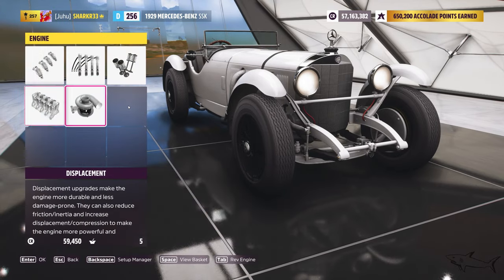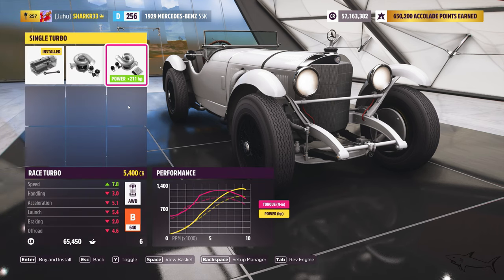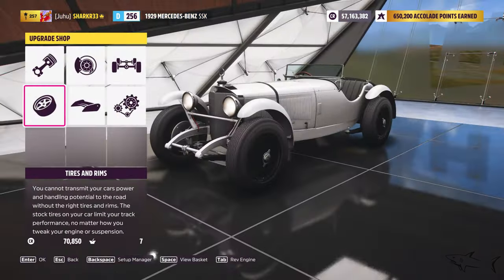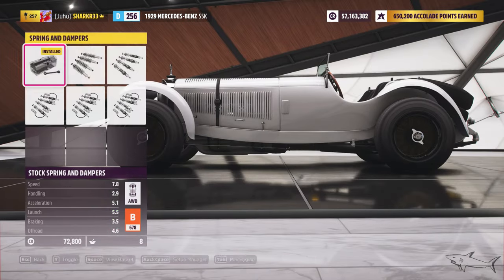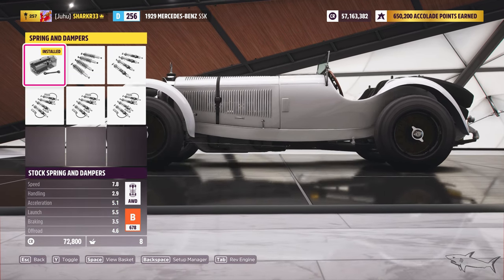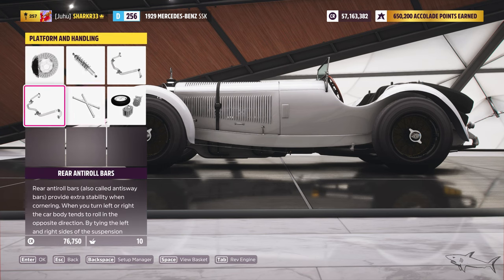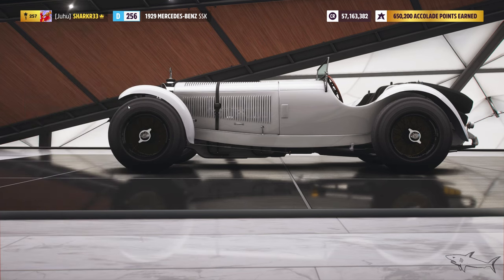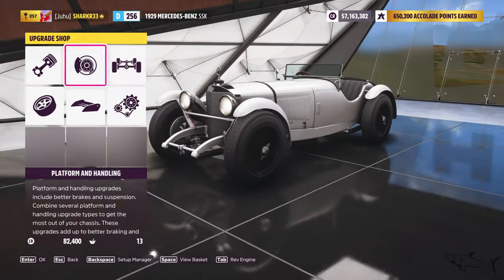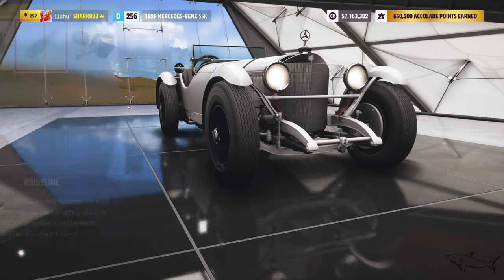Race engine block, and here let's put a race turbo - we can create a monster out of this little car. Race springs. I'm gonna share the tune code, maybe you want to copy everything I'm gonna do if you like my style. You can make it a little bit better with some parts I don't really like, so for me this will be the perfect one.